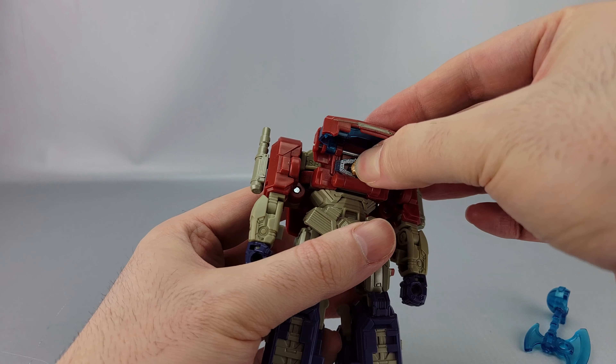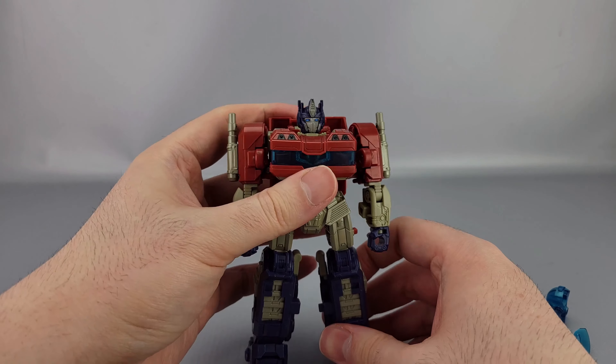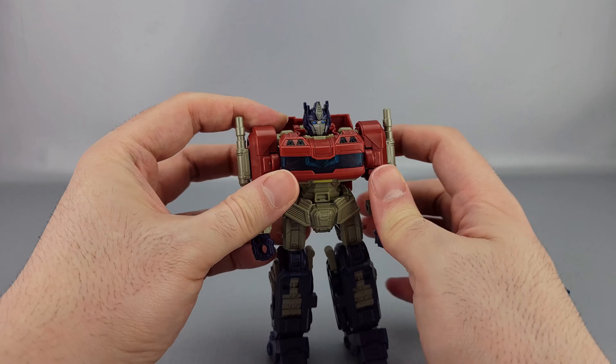It stores in there real nice and just pegs on. I'm going to leave this off during the review because otherwise it's going to fall off constantly anyway. So that's the accessories.